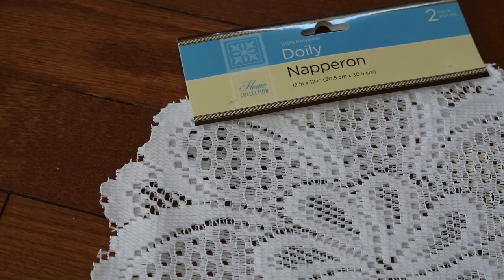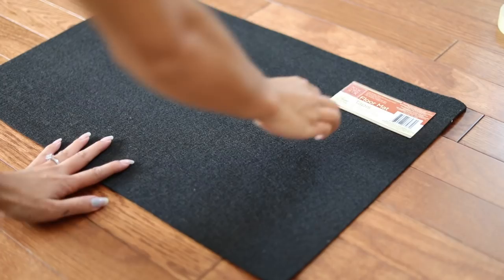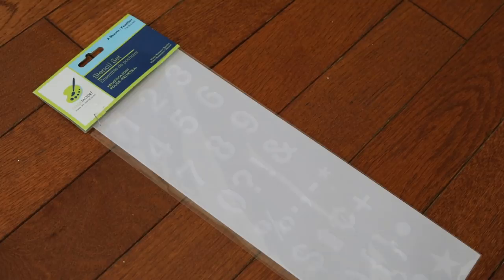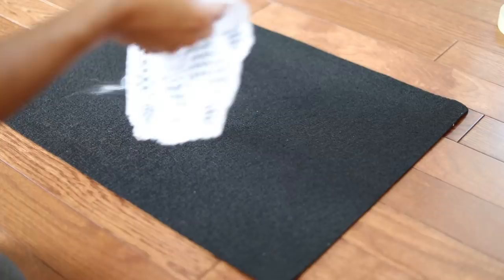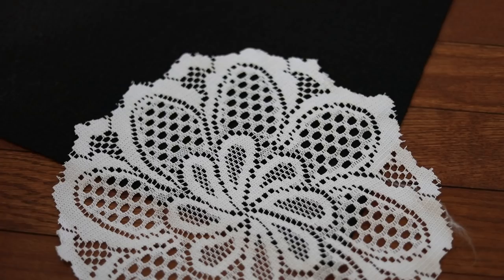For our next doormat design, I got this doily — is that how you pronounce it? I have no idea. But anyways, I got these doilies from the dollar store as well as these stencils that we are going to be using. This is super easy, just like the first one. We're just going to place this where we want the flowers to come out, and we're going to be using the outdoor white acrylic paint to do this.